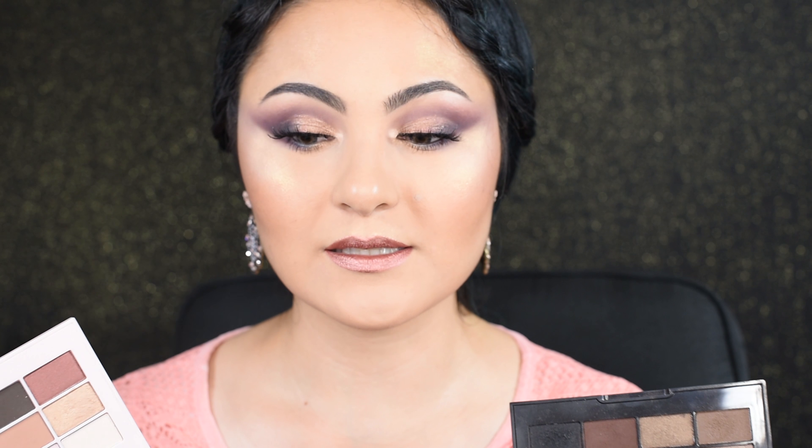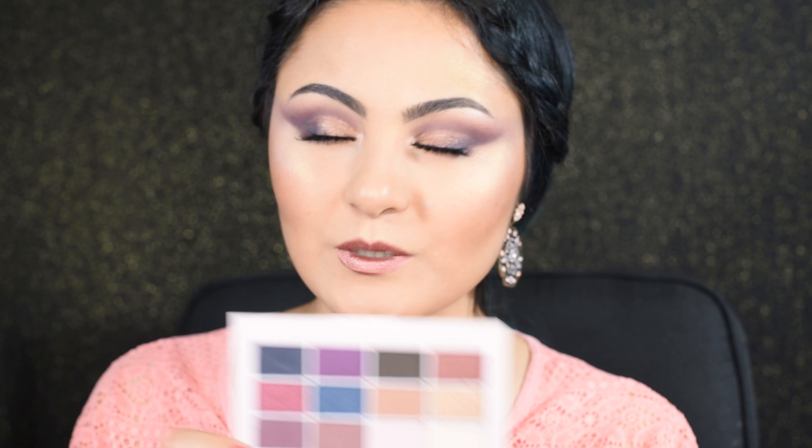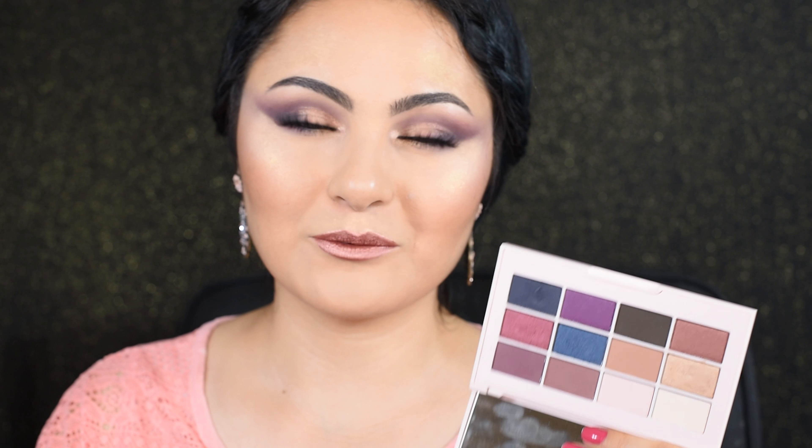If you remember, I did the first impression review and demo with their fall collection, which includes the essential matte and shimmer palette. This is my go-to palette, and compared to it, their new Springtime collection palette is more powdery, but I really like the color choices and the variety of looks you could create with these colors.